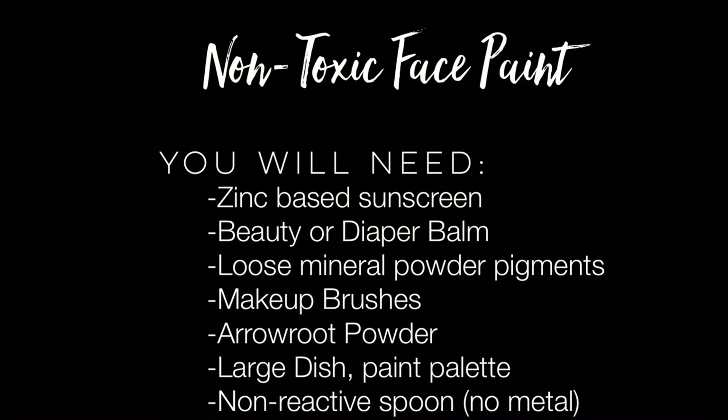Here's the list of ingredients you will need, and I also listed links down below of where you can purchase these. The first is zinc-based sunscreen, beauty or diaper balm. Yes, if it's good enough for your baby's bottom, it's good enough for your skin. Loose mineral powder pigments, makeup brushes, arrowroot powder, a large dish or painting palette, and lastly a non-metal spoon.